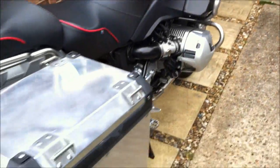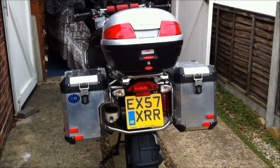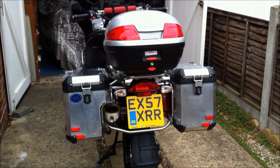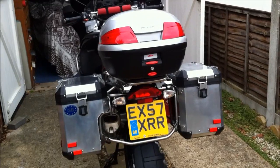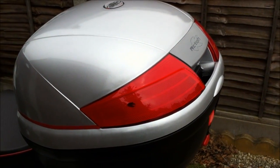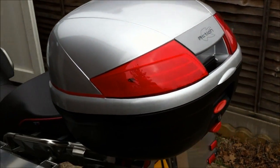Forget your BMW top box — they're just rubbish. These are a lot cheaper, you get a lot more in them, and they're just easier to open.